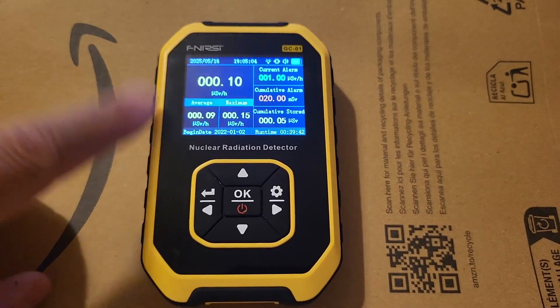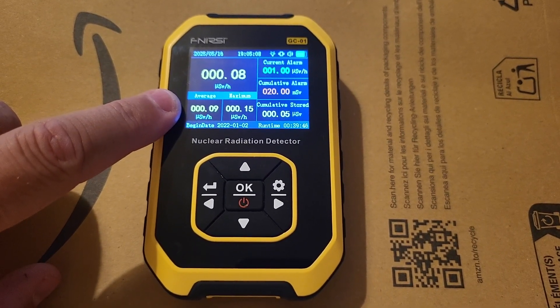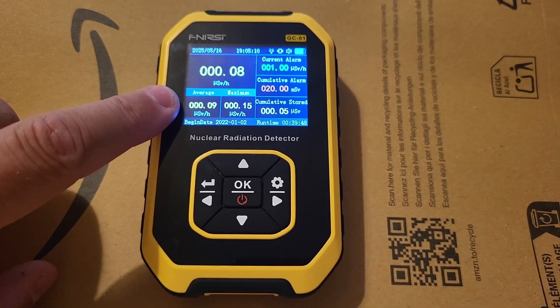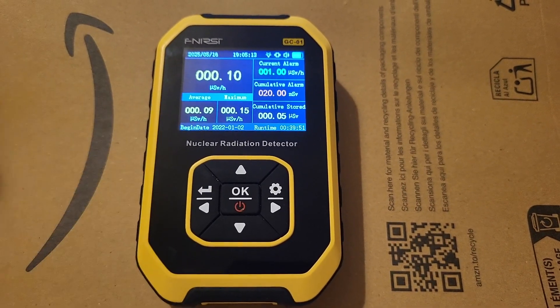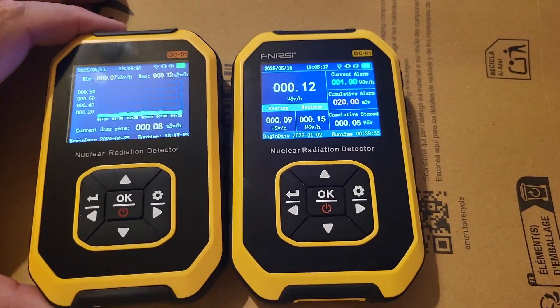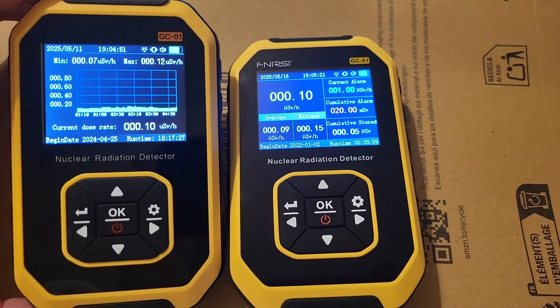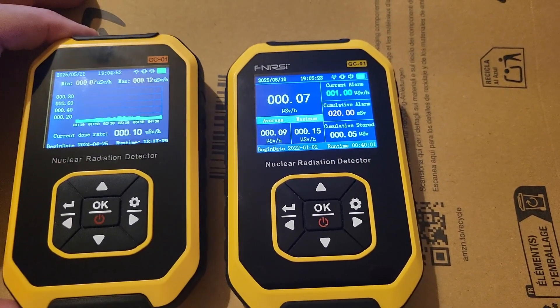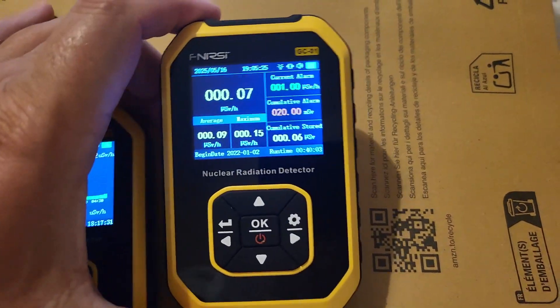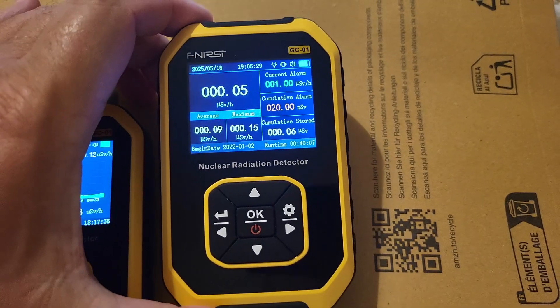The real one has an M4011 tube, and that's the equivalent of the J321 — that's what it should have — against the fake that has a smaller tube of a lesser quality. So I definitely wouldn't recommend getting the fake one. That's why it's worth paying twice the price, about $50 for the real deal.